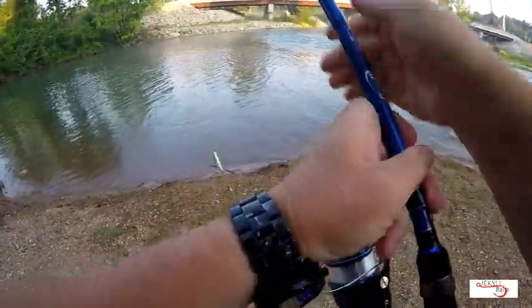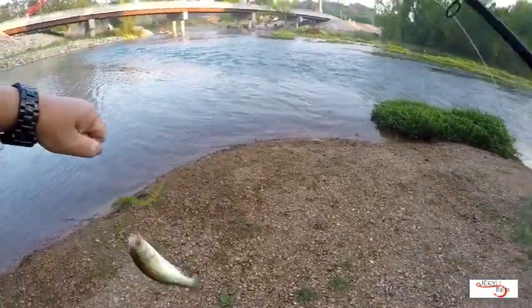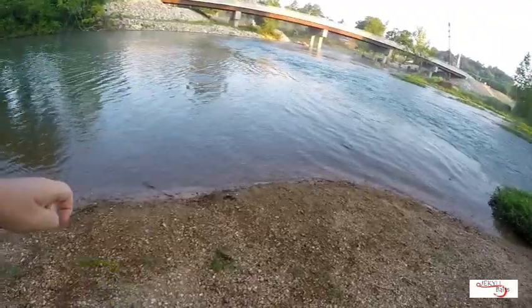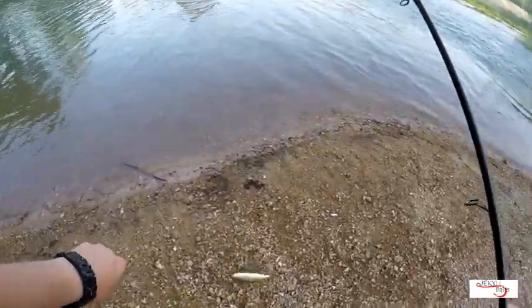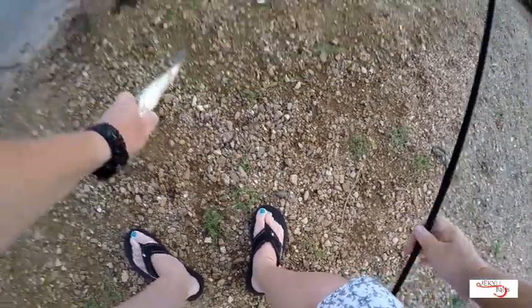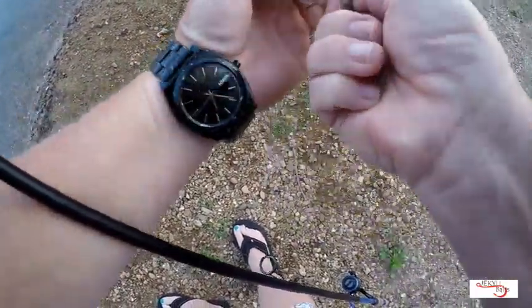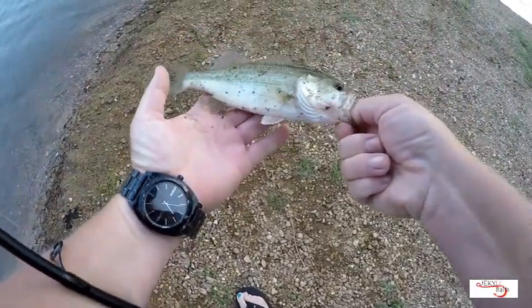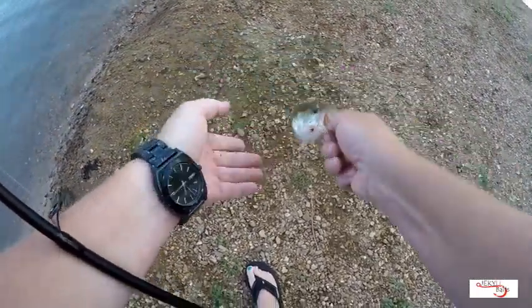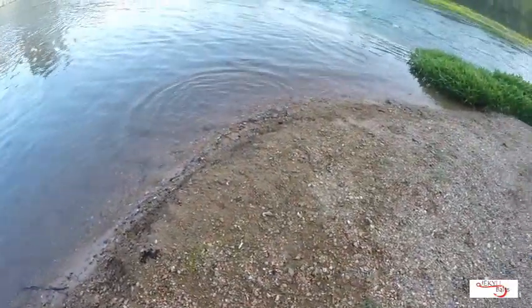Oh, he hit it right at the edge of the water. And he's off — that's a quick release. Easy buddy, easy. Get you right back in. First cast of the morning, first little fish of the morning. Little largemouth. See you little guy. Got to get bigger.